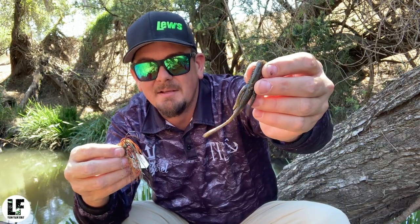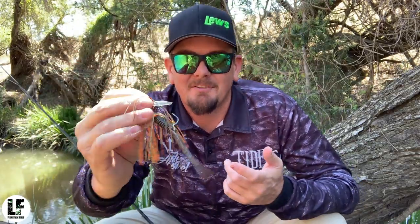Just throw that straight on the mumbler. There we go — nice little natural brown yabby imitation. The other thing I like to do to this bait is when I got it out of the box, I had a quick look at the blade and the way it's configured.